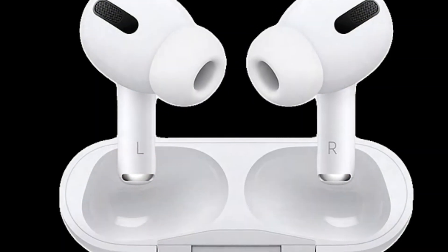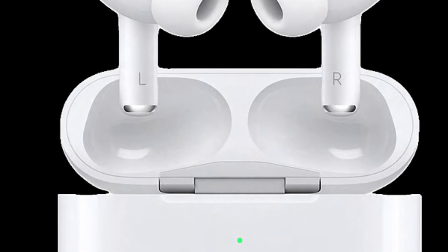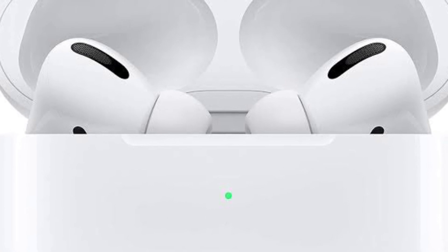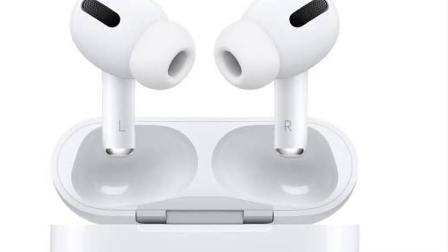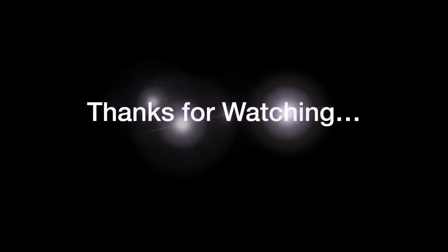That's pretty much it. So that's how you can change force sensor controls on your AirPods Pro and AirPods 3. Now that you know how it works, make the most of it to perfectly customize the force sensor controls to your liking. If you found this video helpful, do like and share it, and I'll see you in the next video with more handy tips and tricks.